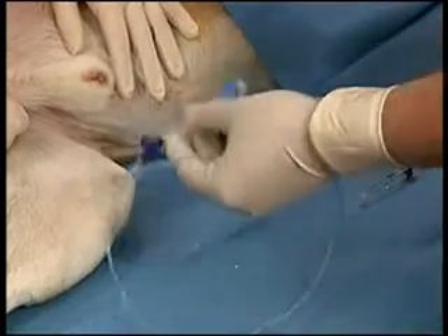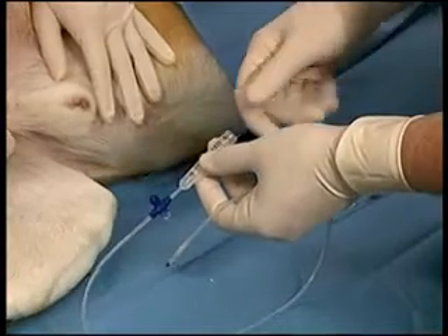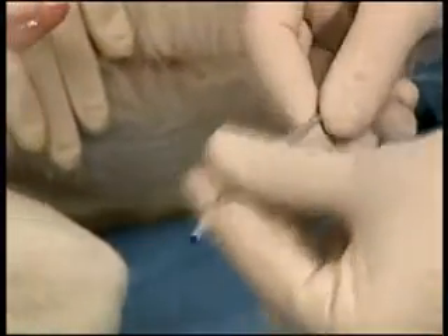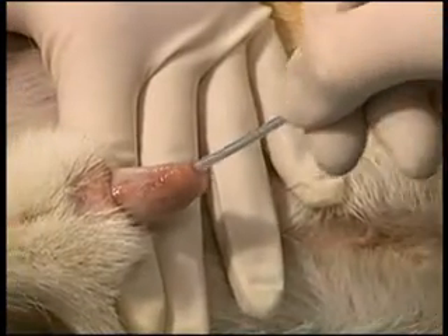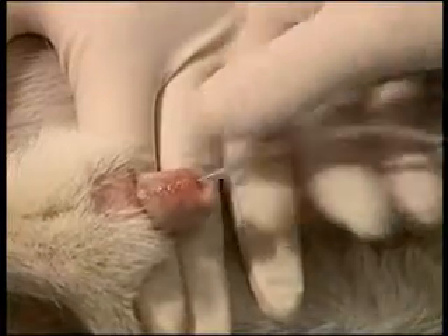The wire stylet is then inserted into the catheter to provide some rigidity during placement of the catheter. The catheter must be flushed with saline to activate the inner lubricant to allow the wire stylet to be easily removed. The outer catheter is lubricated with sterile KY gel and then the catheter is inserted into the urinary bladder.